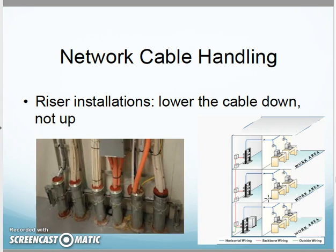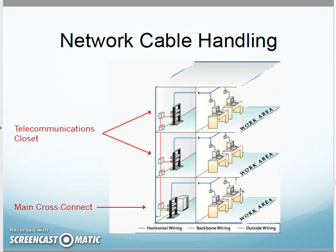For riser installations, going from closet to closet, use gravity to help you. Feed the cable down through the tube — have somebody up top feeding it down, someone at the bottom guiding it. Don't try to feed upward. That's what we're showing here, going from closet to closet.